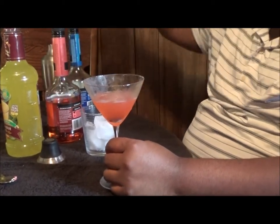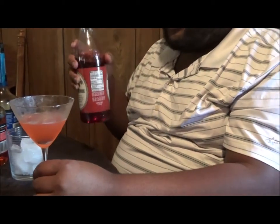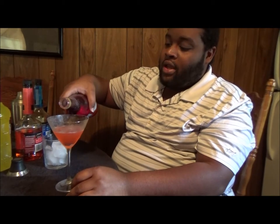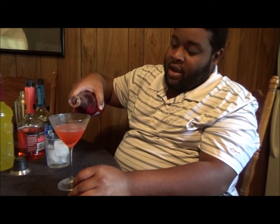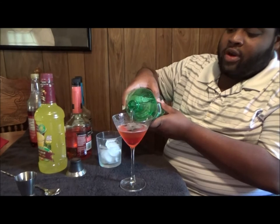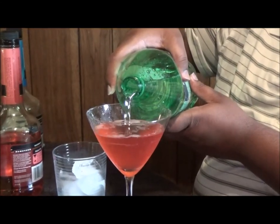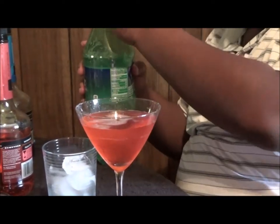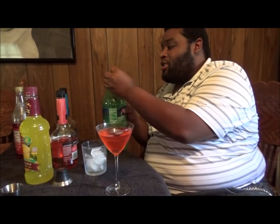Next up, you're going to put in a splash of grenadine — splash varies on your term of splash. I like it a nice red color, but this will also affect your bottom line. We're going to slowly top this off with Sprite, lemon lime soda, whatever you got. It really doesn't matter about the grenadine being at the bottom because if we've done this correctly, it's going to turn a nice gray color. So it wouldn't really matter anyway.